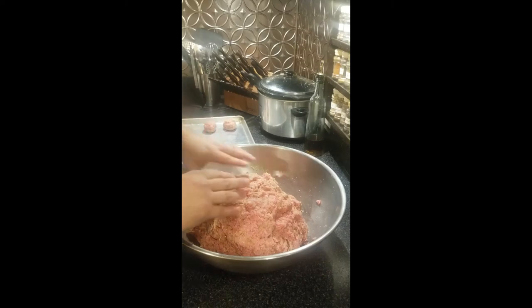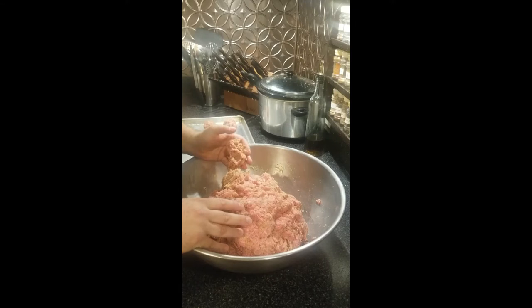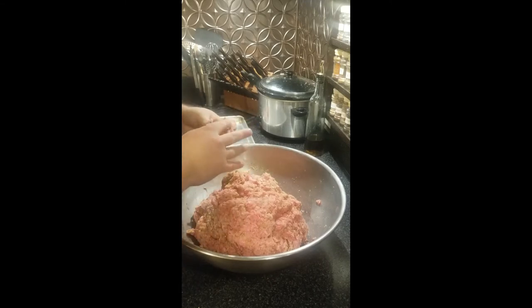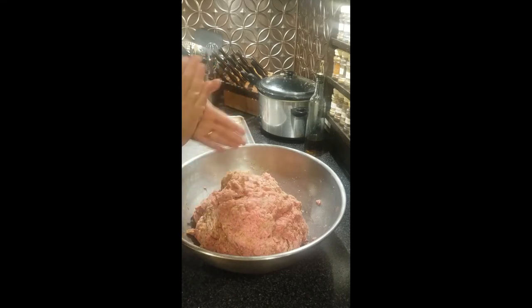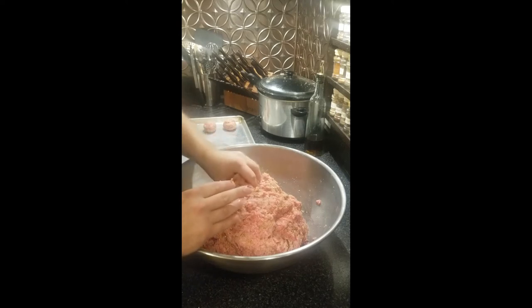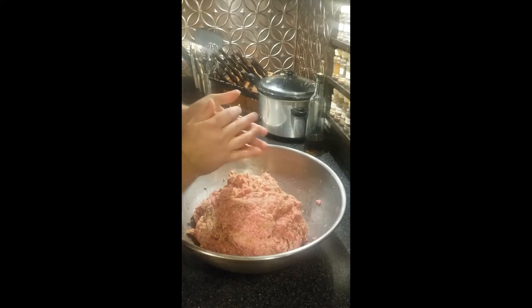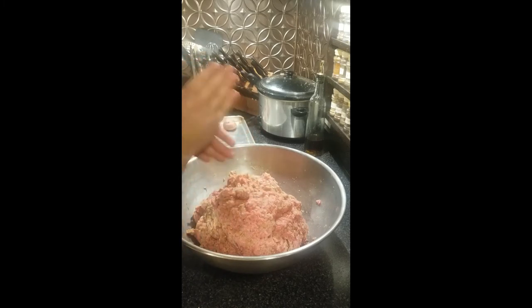If you're making giant meatballs, I wouldn't have your oven at 400. I'd probably do giant meatballs at about 325 and temp them every 15 to 20 minutes until they reach at least 160 degrees. With this being ground pork and ground beef, you want at least 160 to 170 degrees. You don't want to cook these rare or medium rare — you want them well done.